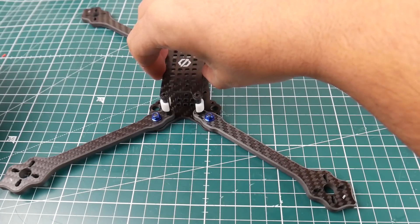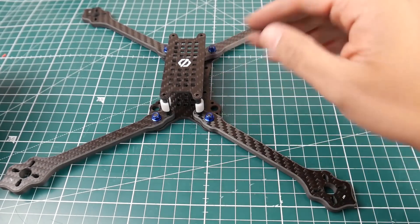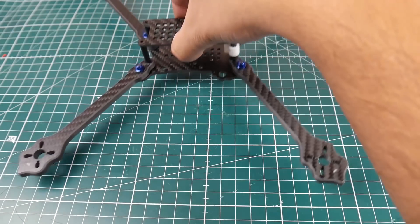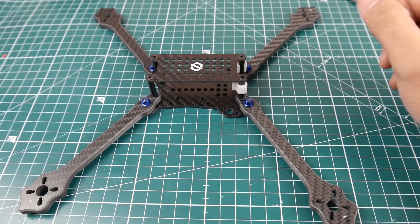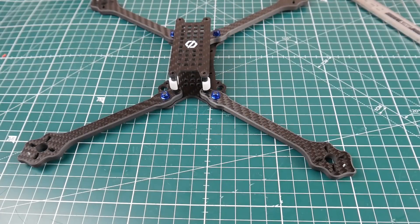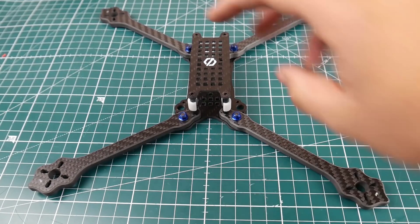I'm really excited for this one. The battery can be mounted top or bottom, and I think the design is inspired by the Hyperlite Floss — it's very nice to see. I'm going to build it out and see how it performs. The price is also very good — it's not charging you a crazy amount — so I'm very happy. And I got the True X version, which should be fun.